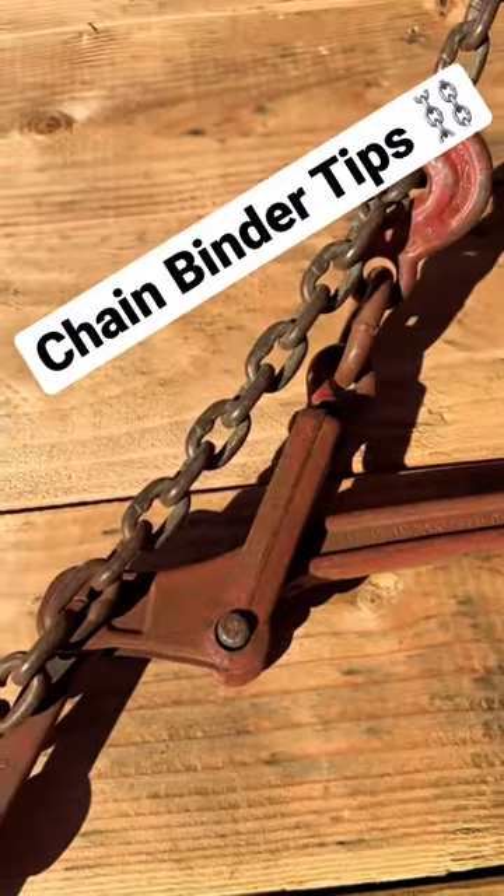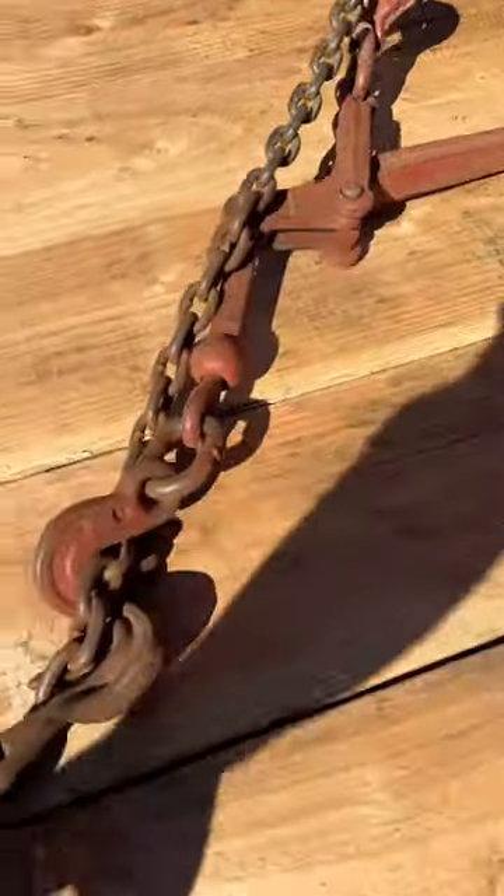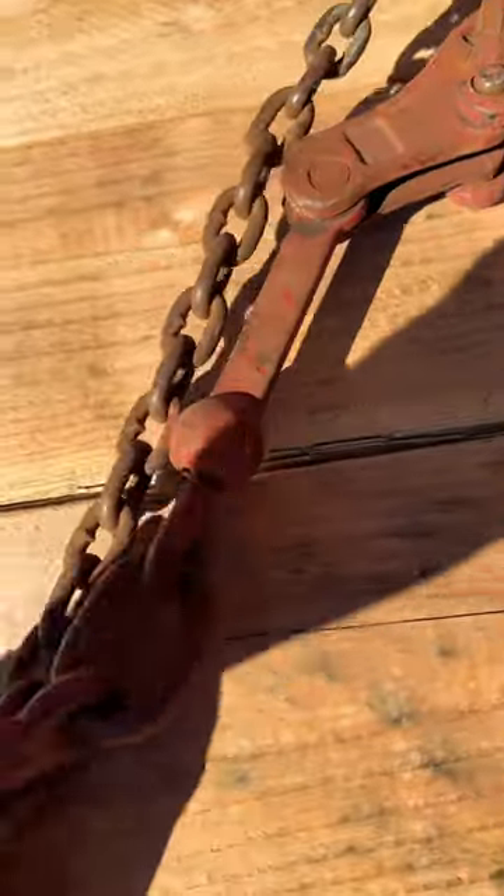Here's a couple things I like to do when I'm doing my chain binders. I like to hook up that side over there and then hook up this side. If my chain binder ever fell off, the chain would still be hooked.